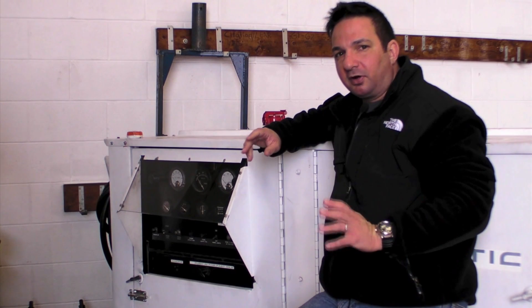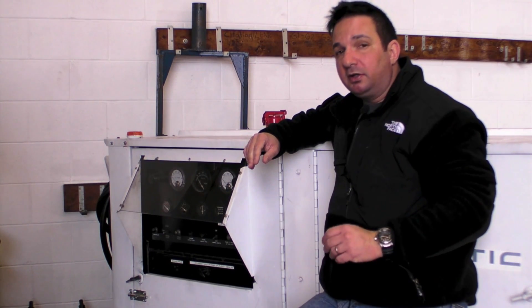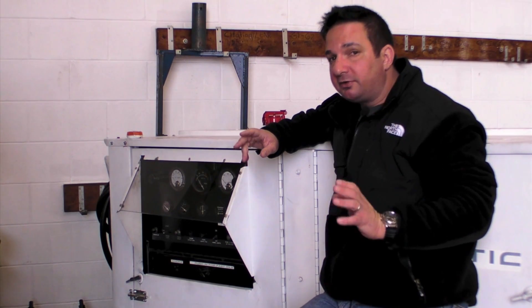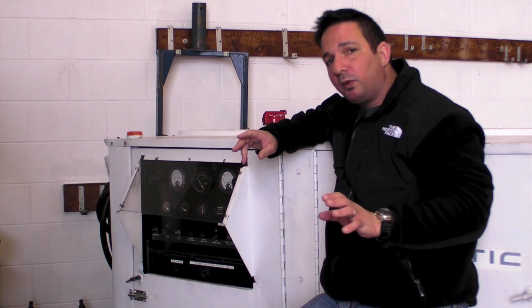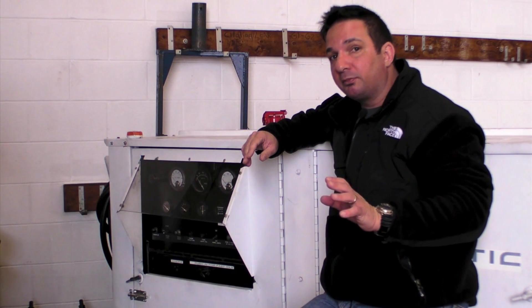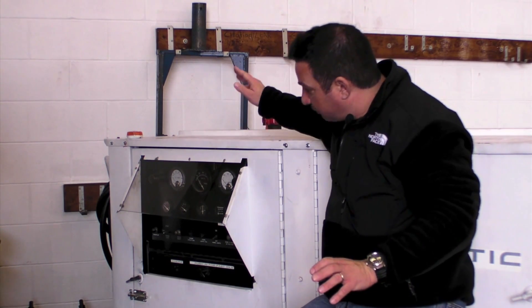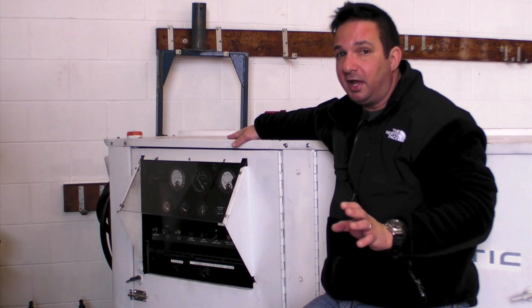I'm Larry Anglosano reporting for Aviation Consumer and AvWeb. Whether you do software or nav updates, avionics training, or extended amounts of pre-flighting, one way to save your battery is to use an external power supply, or GPU. A GPU like this is probably excessive for the average T-hanger, but there are some portable options.